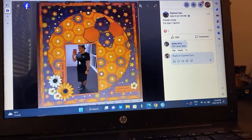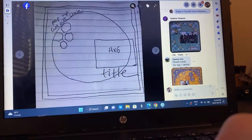Diane flipped it — hexagons. I love this purple on orange, that is gorgeous. Parade ready! How fun. That's a very cool layout.